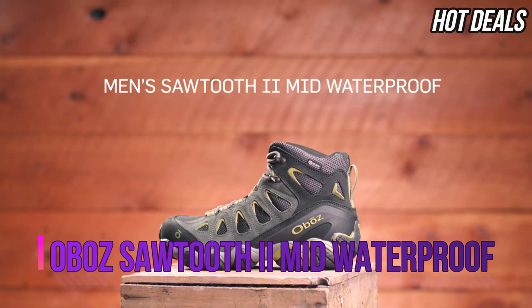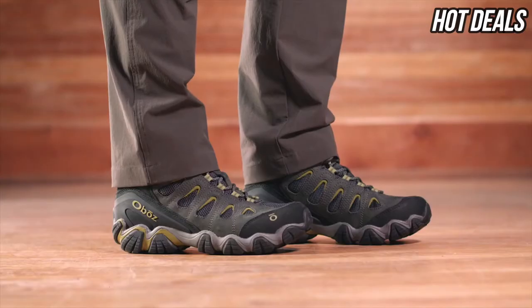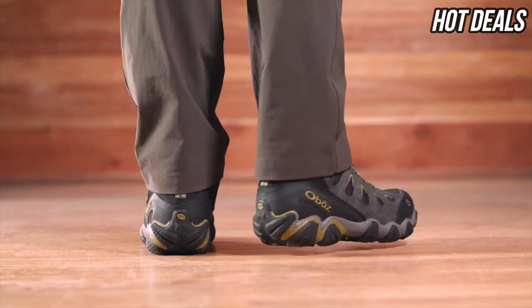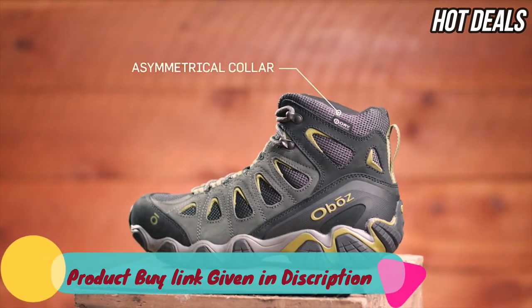The Sawtooth 2 Mid Waterproof boot is as comfortable on backpacking trips as it is tromping through late season snowpack. This medium volume fitting mid is narrow in the heel to eliminate slippage, reducing the chance for blisters. The wider forefoot and toe box provides ample room for your toes.